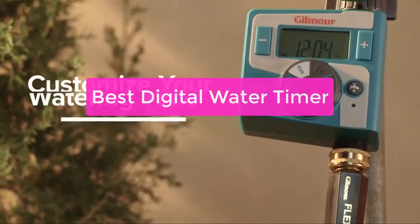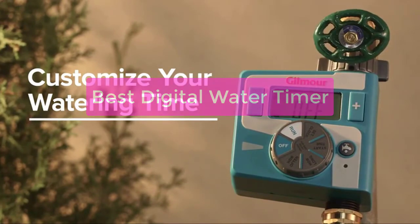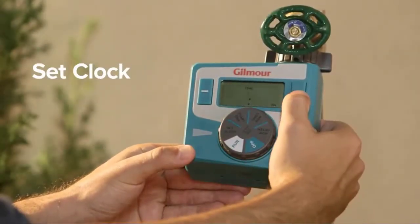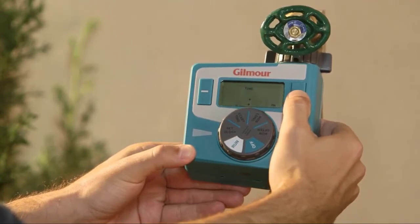Looking for a digital water timer that can help you track your water usage in an accurate and easy-to-read way? Look no further than the best digital water timers. These devices are perfect for any home or business and provide an easy way to keep track of your water use in a sleek and user-friendly interface. So let's get started.